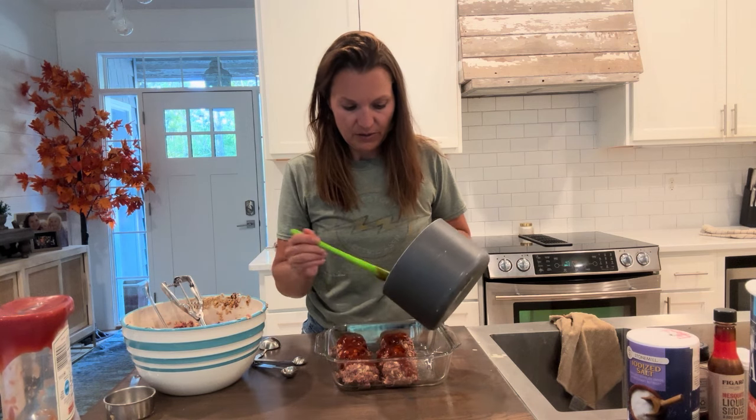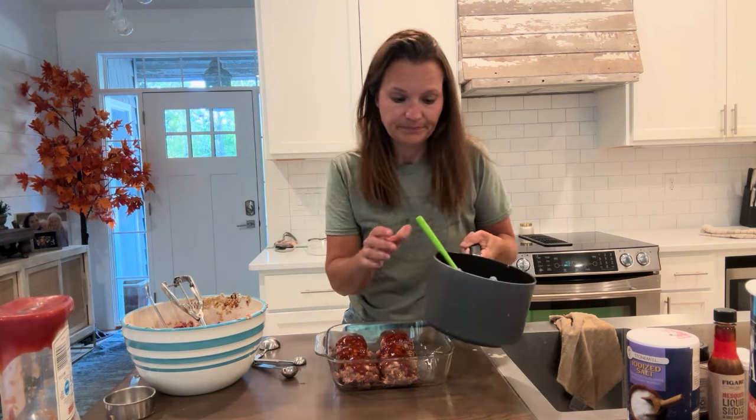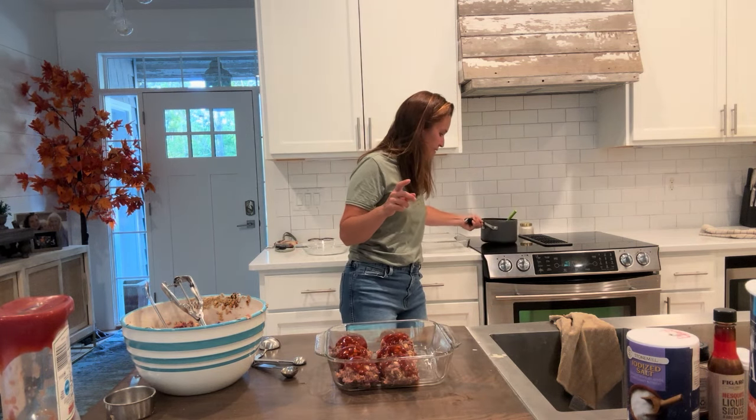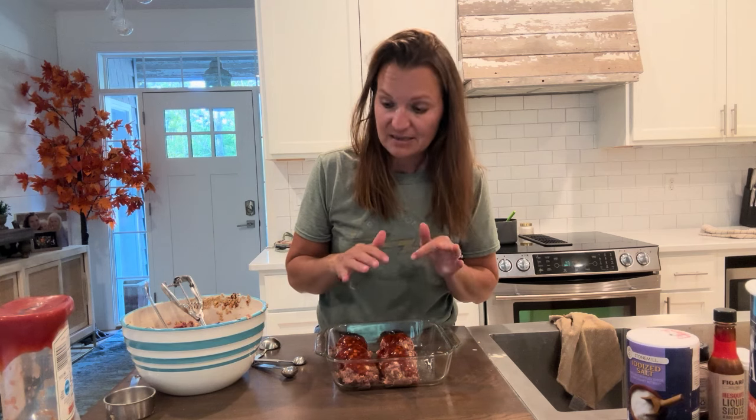You're going to bake this in the oven at 350 degrees for one hour. Check them at about 50 minutes — occasionally they're done between 50 and 55 minutes, but definitely done after an hour. These freeze really well. After you cook them, put them in a plastic container and freeze them — they're good for up to three or four months.